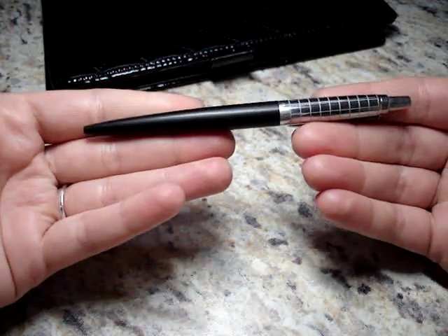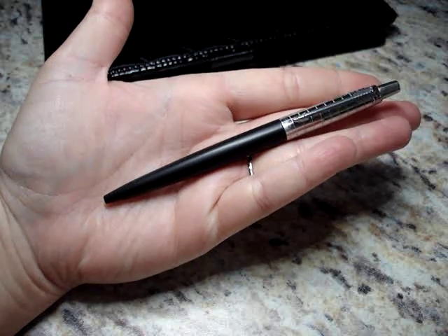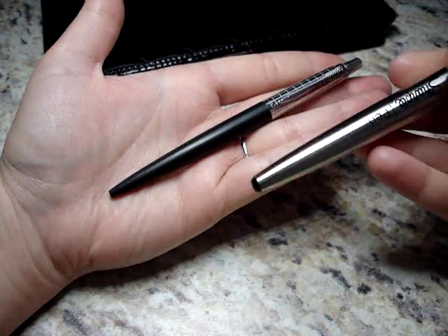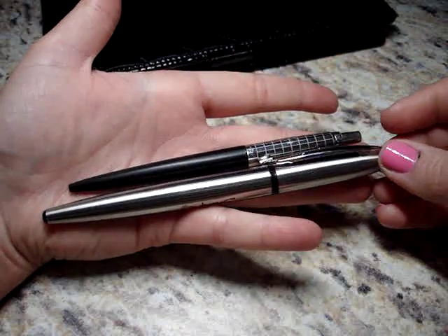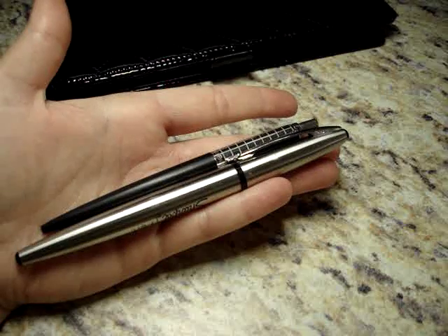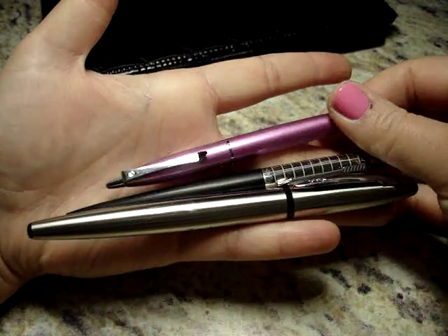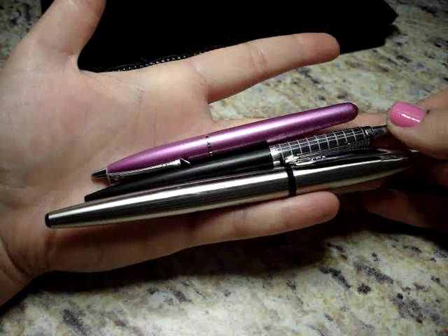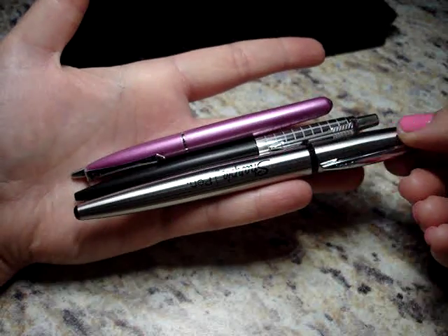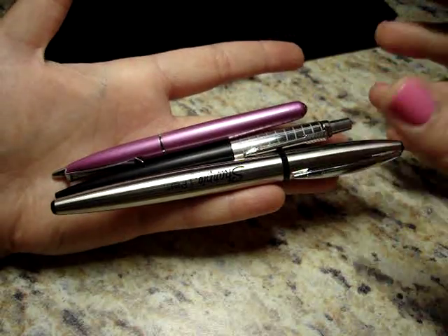It's a nice heavy pen for how small it is — you can see it's a pretty slim pen. Here's a Sharpie pen next to this pen for comparison, since most people know that one. And if I grab my Poquito, it is maybe even narrower than the Poquito, which is really tiny. So: a Sharpie pen, a Monteverde Poquito, and then the Parker Jotter — it's a pretty small pen.